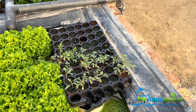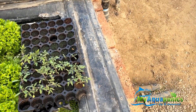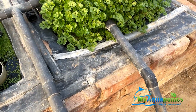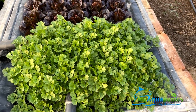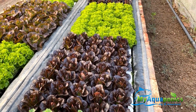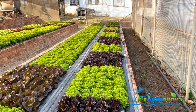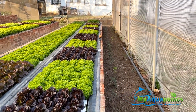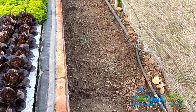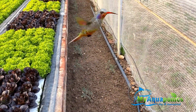Some new cherry tomatoes are ready to be transplanted onto the sandponics bed once the lettuce comes out. We had extra tomato plants so we planted them in soil, but the growth there will be a lot slower than on the aquaponic system.